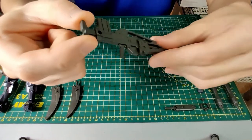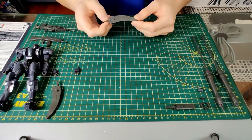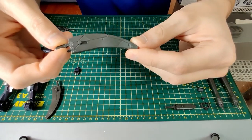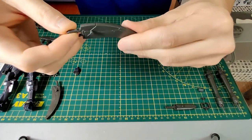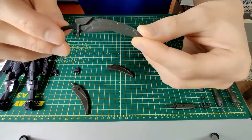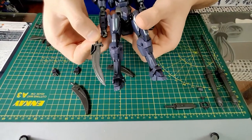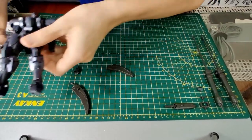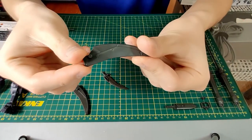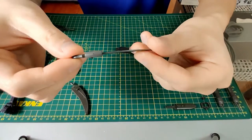Now we move on to the next weapon, which is the larger knife — the IAI Crimson Edge monomolecular cutter. It comes with a sheath and the blade itself. You get two of these. This is a relatively large blade compared to the size of the kit — basically the entire length of the lower leg. On the sheath there is a 3mm peg on both sides for better mounting. The sheath is composed of two pieces, left and right.